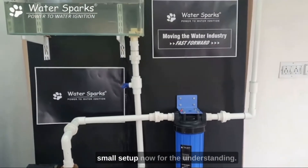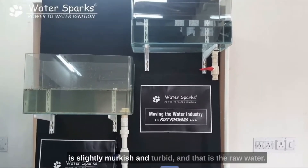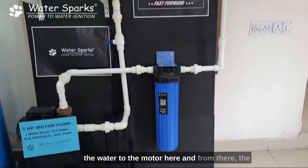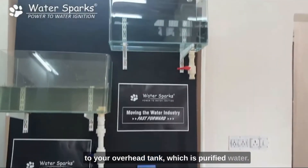We have made a small demo setup for your understanding. On the left side, which is the bottom tank, the water is slightly murky and turbid — that is the raw water. What we are doing is pushing the water to the motor, from where it goes to the filtration system, and then it goes to your overhead tank as purified water.